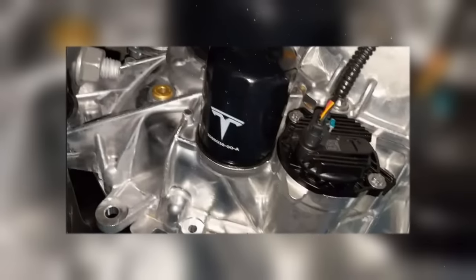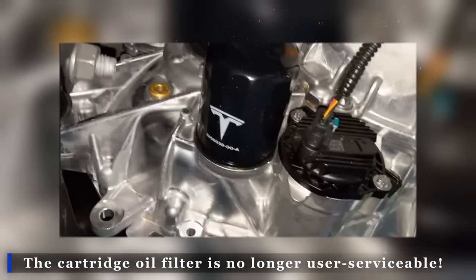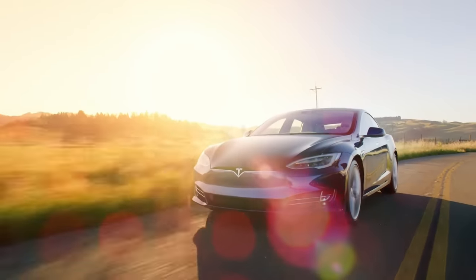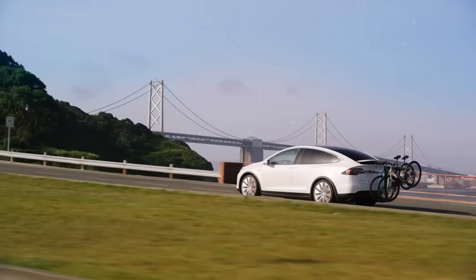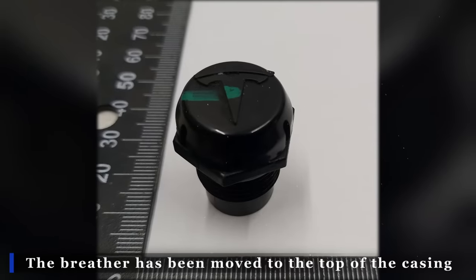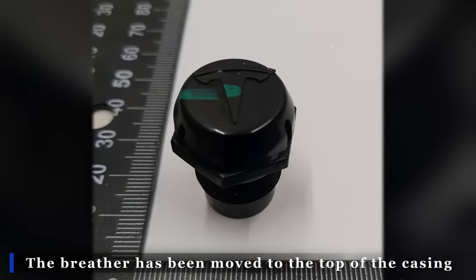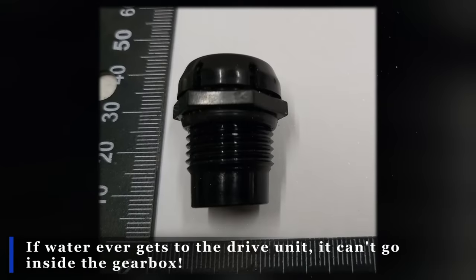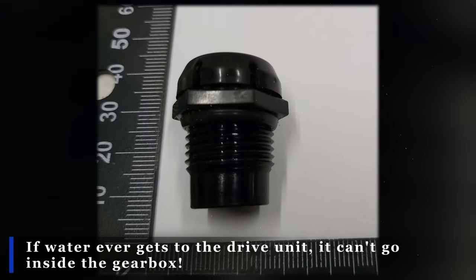There is one potential downside to this new design: the cartridge oil filter is no longer user-replaceable. But as Ingenerics points out, it should last the whole lifetime of the vehicle without needing replacement. A smart update in this new design is the breather, which has been moved to the top of the casing. This means that if water ever gets to the drive unit, it can't go inside the gearbox — unless it goes over the breather, of course.